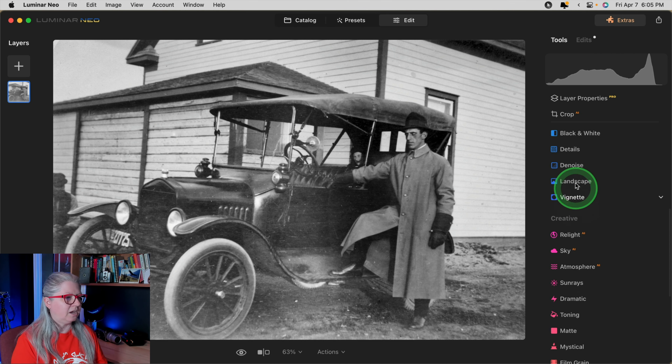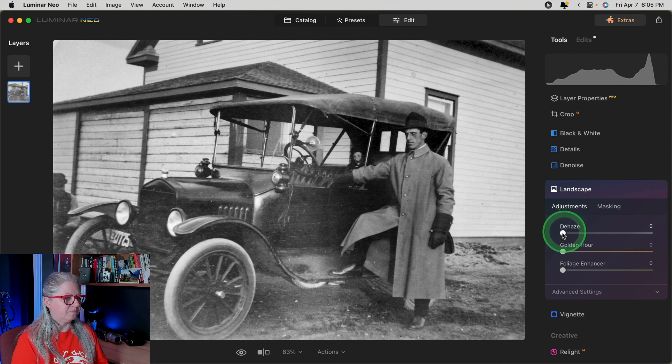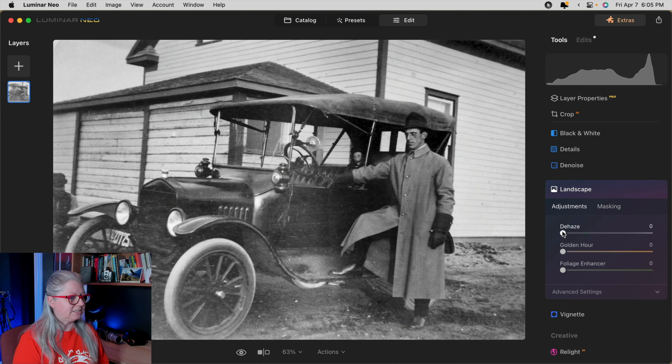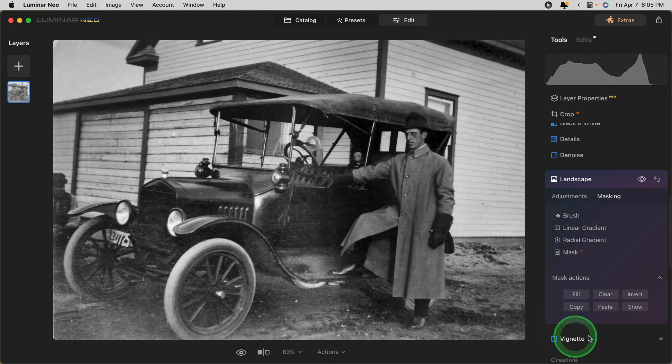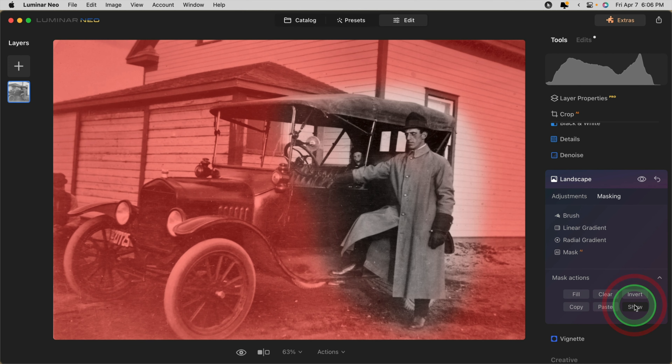The next tool we're going to look at is the landscape tool. The slider we're looking for is de-haze. Even though this is not a landscape image, de-haze does a nice job of bringing back contrast when you have conditions that are foggy, smoky, or cloudy — similar to this faded image. Once again I don't want it on the high-contrast area, so I go to Mask, Mask Actions, and this time Paste. See how it nicely removed it from that area? That's why I copied the mask — so I didn't have to paint it again. Save yourself some work.